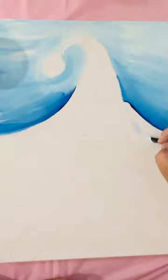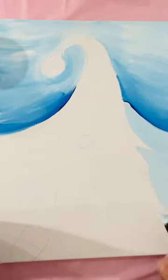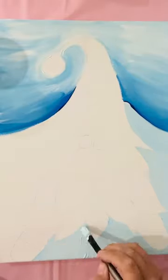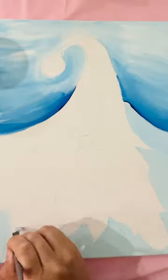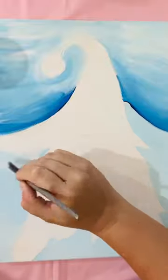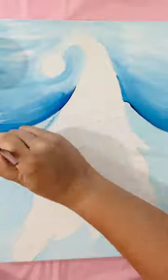Mix a bit more blue and white together and start blocking in the background around Elfie in light blue. Whatever shade of blue you come up with is fine, as long as it's lighter than the edging toward the top. Block this in around the bottom of the painting. You're welcome to pre-sketch Elfie first — there will be a note in the comments allowing you to print and do a graphic transfer. If you pick up a bit of surrounding color, just blend it in.